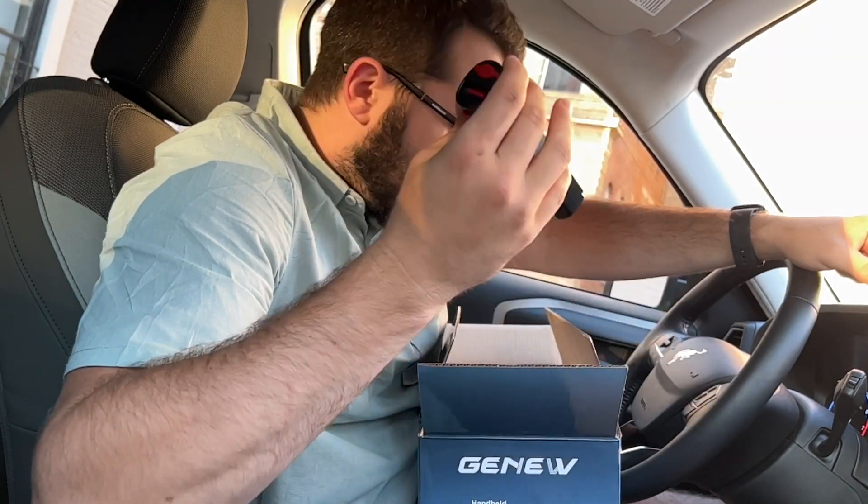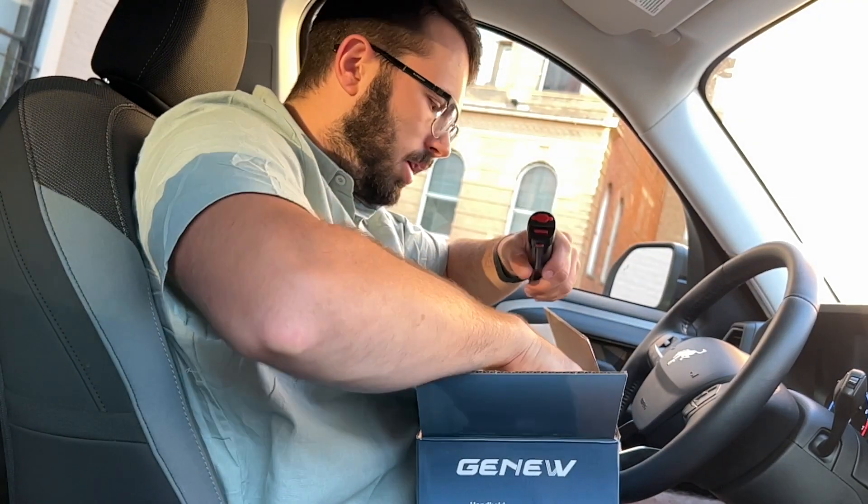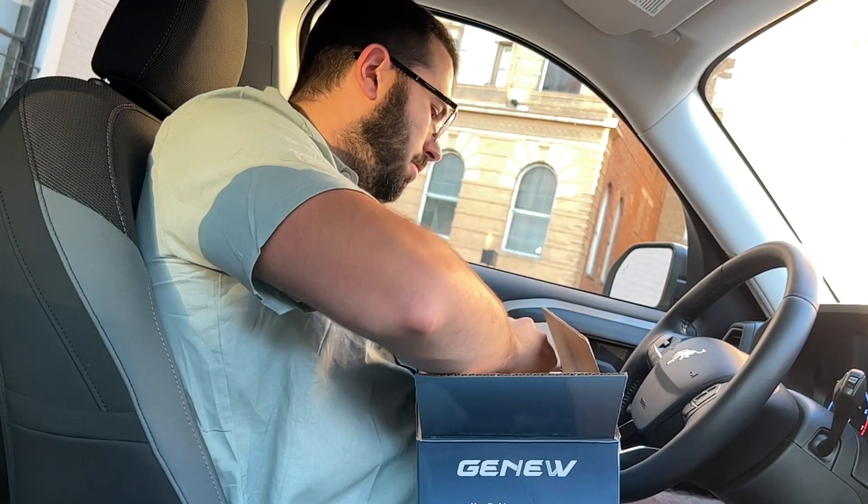The battery pack can be easily swapped in and out with the vacuum. We'll actually show you how to charge it as well — it's super easy — after we've gone through all of the items.